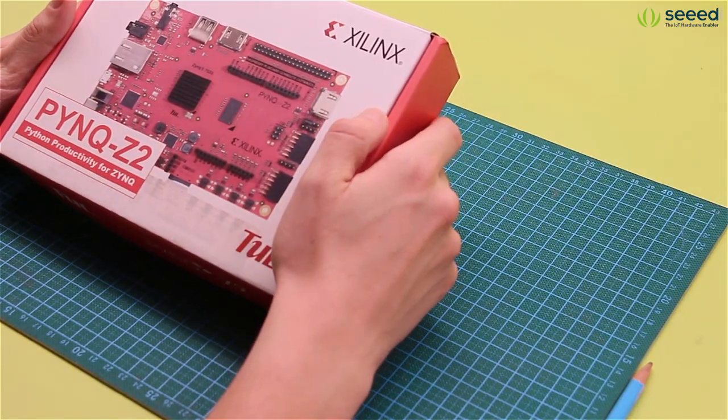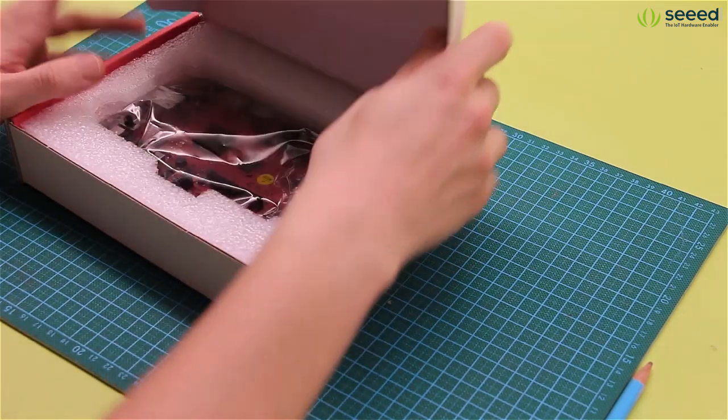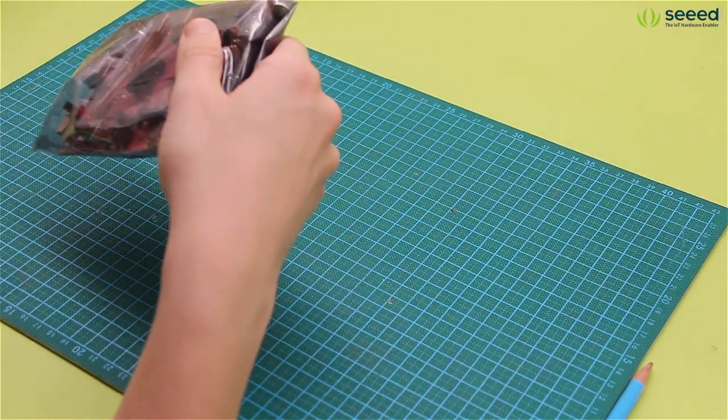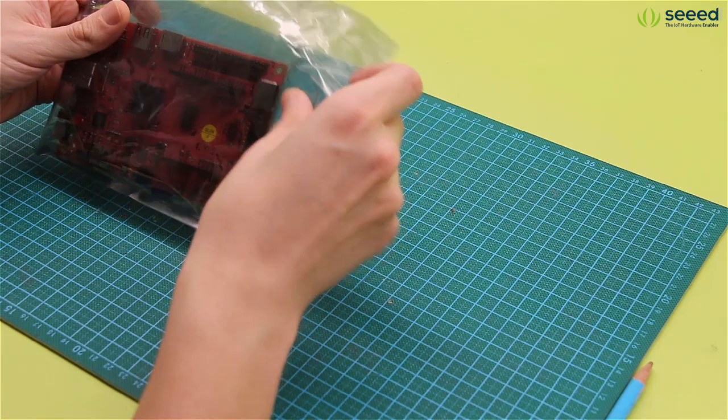Alright, so let's have a look at what's inside of the box. The packaging is very simple — there is nothing else in the box besides the board in an electrostatic bag.